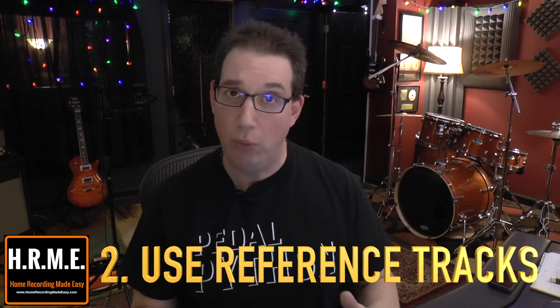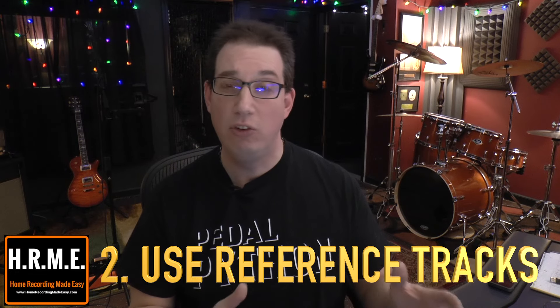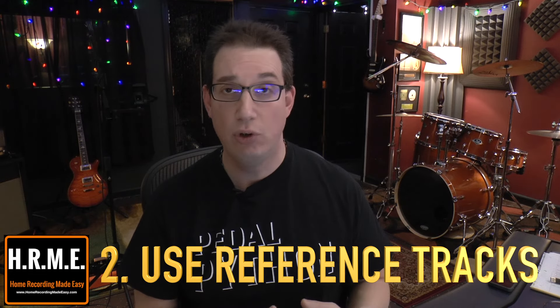Tip number two: using reference tracks is a great way to ensure that your mixes are going to translate well outside of your control room in your home studio. I do this an awful lot. I use professionally recorded tracks that we all know and love, that are similar to the style of music I might be mixing. And I like to constantly be A/B-ing my mix against a professionally recorded and mixed track to ensure that from an EQ perspective, things sound about the same.